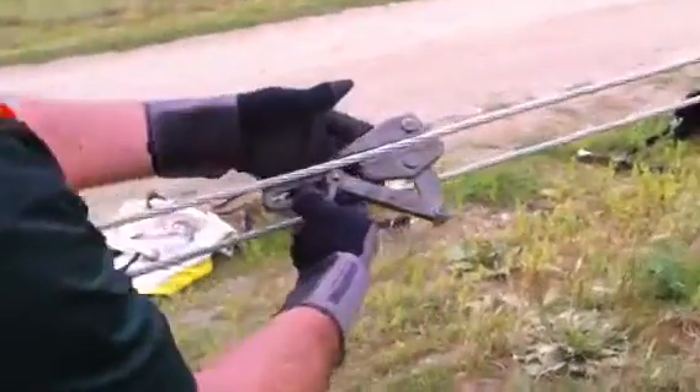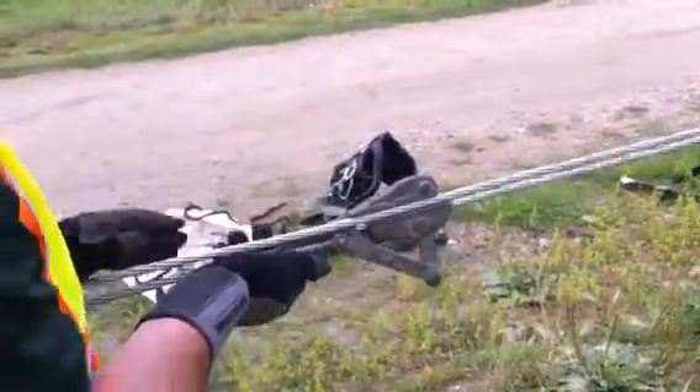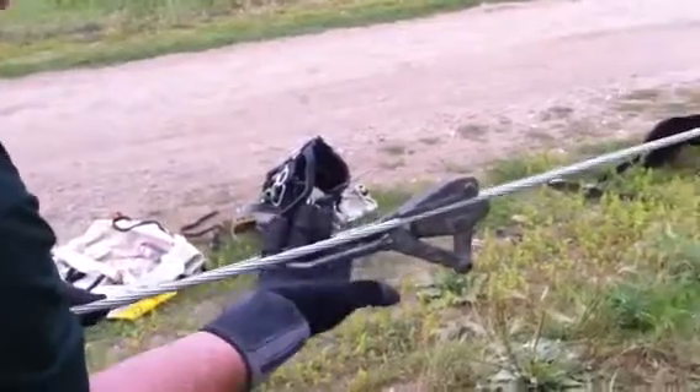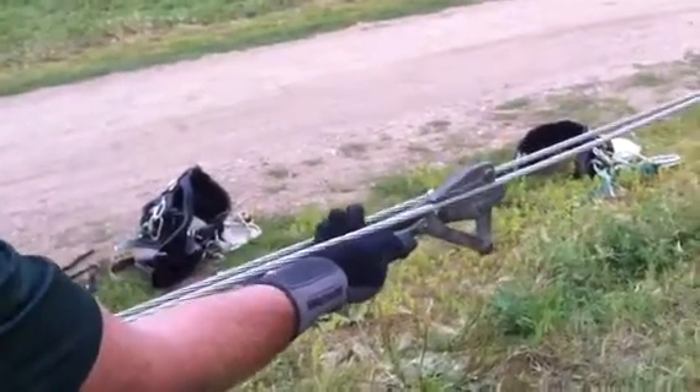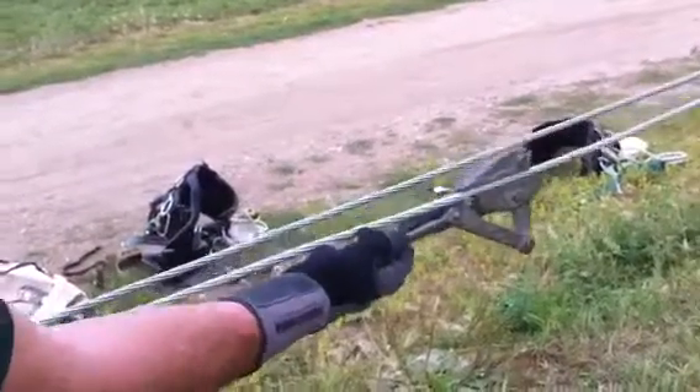When you put it on the conductor, just put it on like this — it pinches. To slide it out, push on the handle, on the pulling eyelet actually, and slide it out. When you pull on that, it'll be tight.